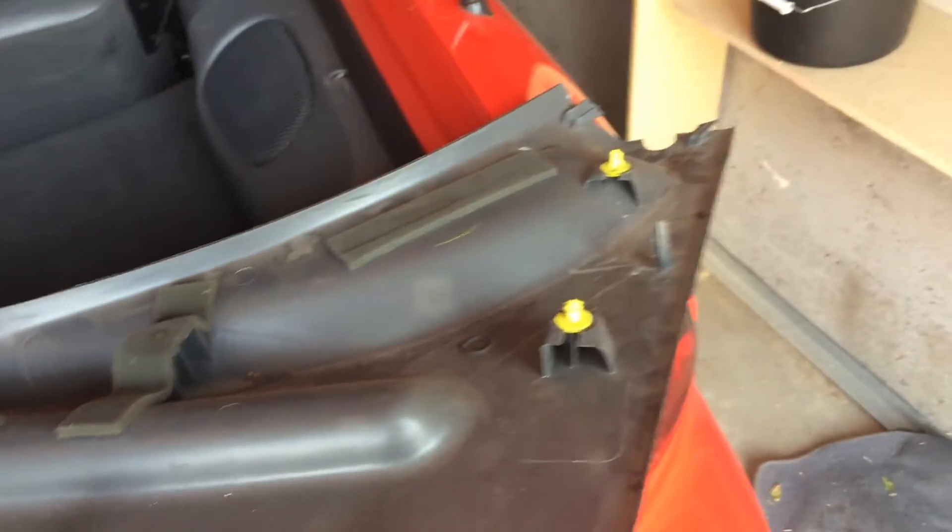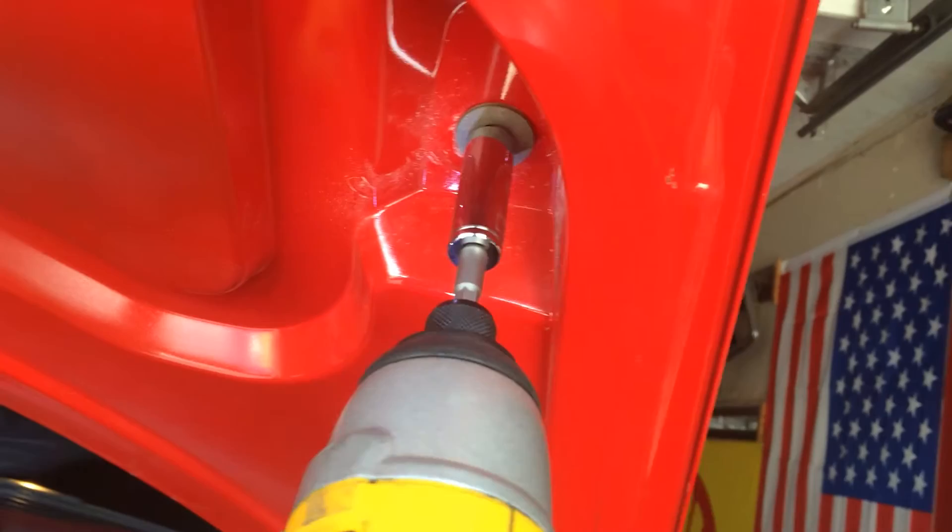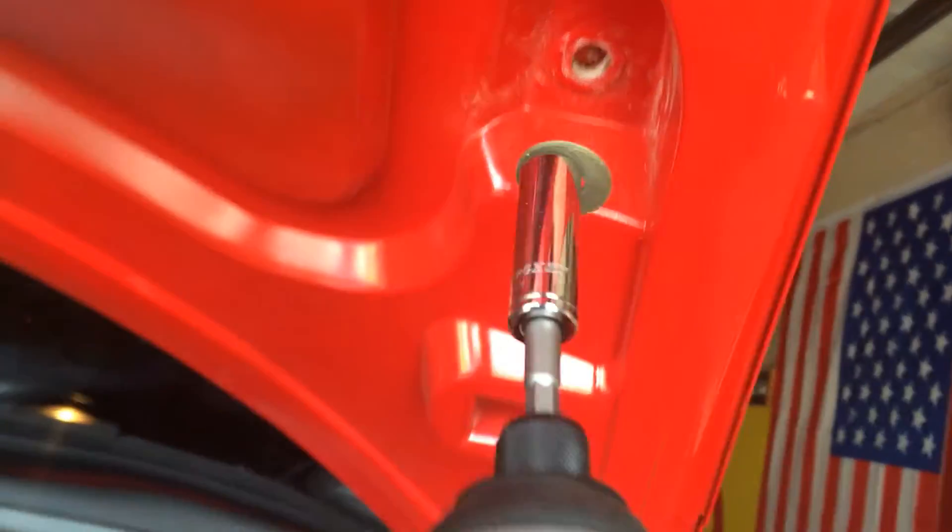You can use a Phillips screwdriver or you can use an actual clip tool. Usually it would be 10mm bolts, but since mine is aftermarket it's like an 11mm bolt. Repeat on all four of them, and that's it.